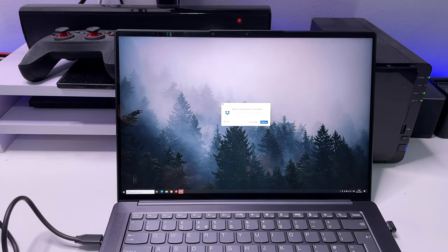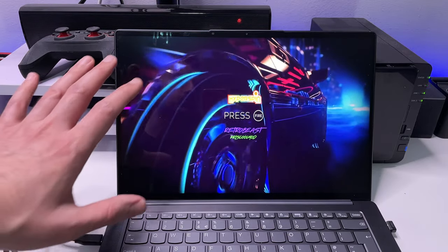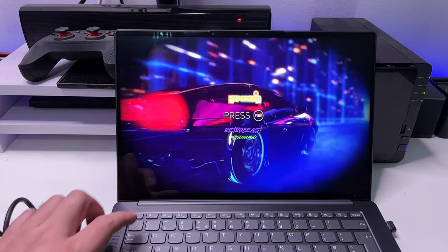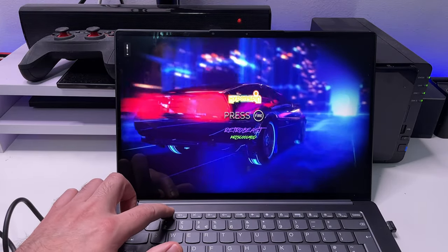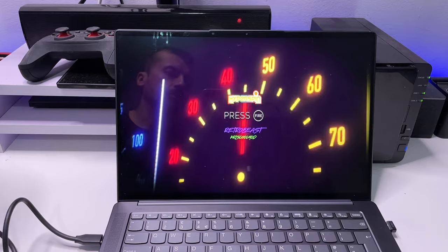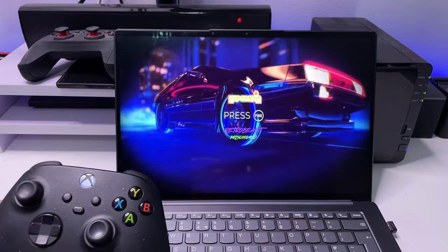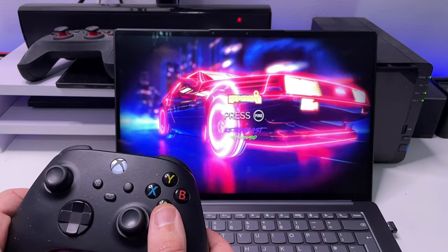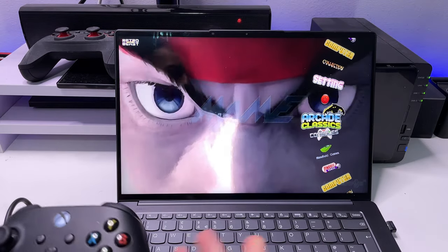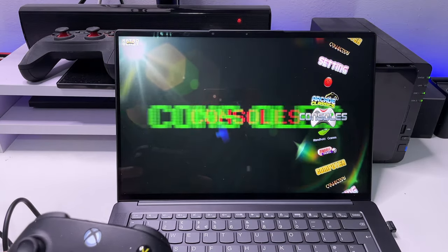Let's plug that into my laptop. Just one click on the Retro Beast and we're taken into this really nice menu — that looks great. You can see 'Retro Beast by Chris Cool Mod.' I can now get my Xbox controller, which I've paired through Bluetooth, but of course you can use any controller you like. It says press fire — and that's registered.